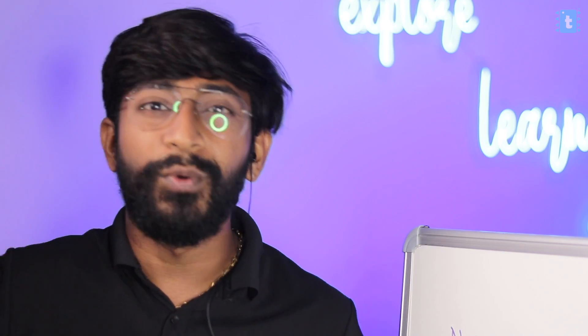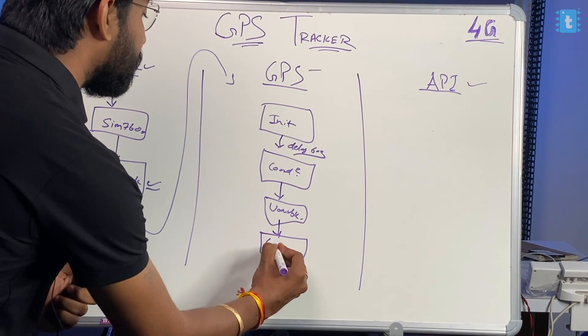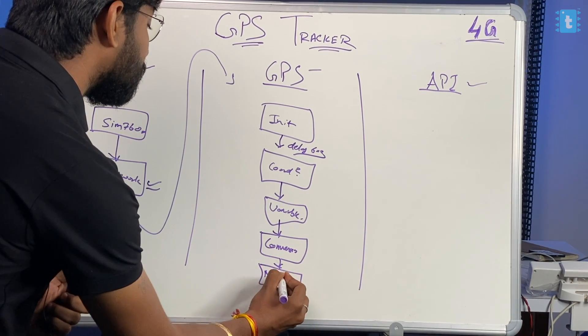Here is one catch: the coordinate format we get from the GPS module and the format supported by the Blynk cloud are two different formats. So we need to apply a coordinate conversion to make the coordinates compatible with the Blynk cloud. After getting the coordinates, we perform this conversion and store the new coordinates into new variables.